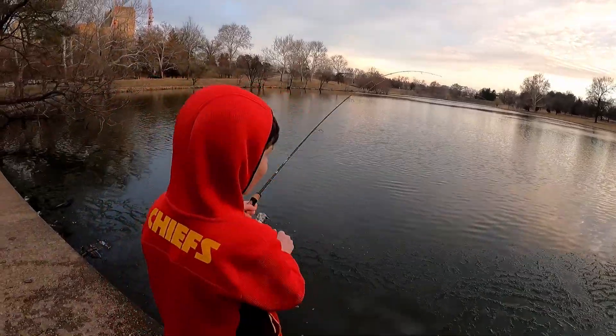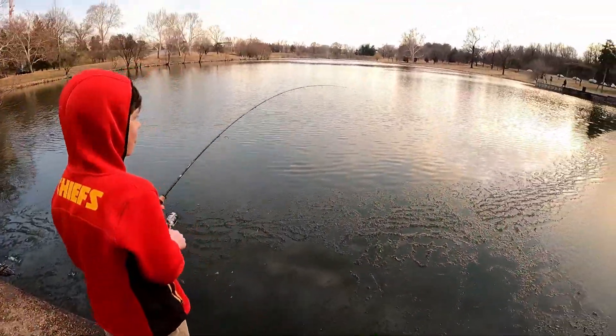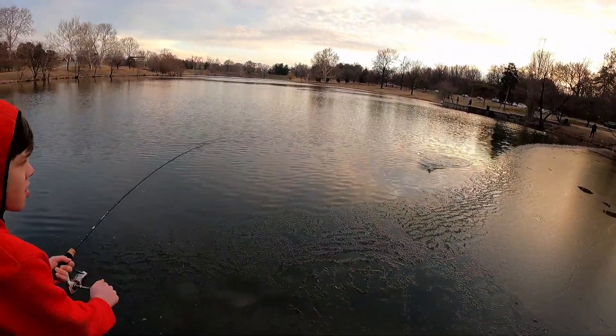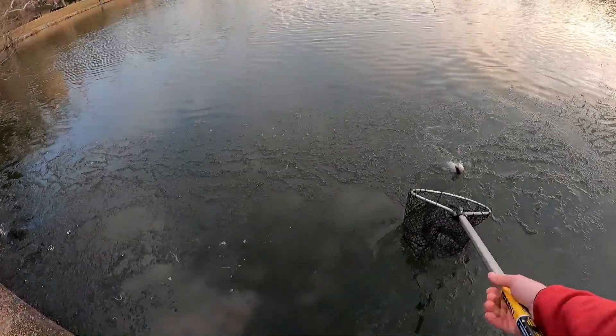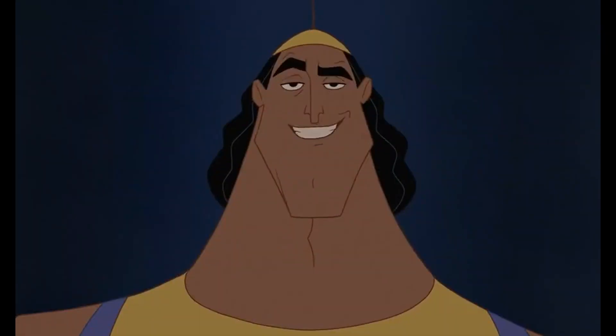Got him! Nice. That's what I'm talking about. Keep that rod up. Got him — and a bunch of ice. Nice job, bud. Mission accomplished.